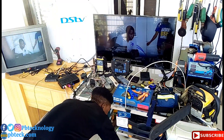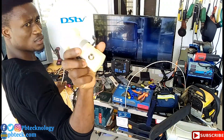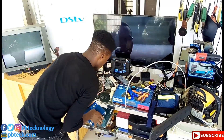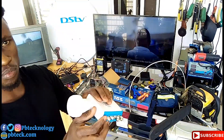You cannot install it with a universal LMB. You need to have a Unicable LMB — you need to buy a smart LMB. It comes with a Unicable Port.